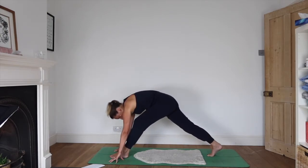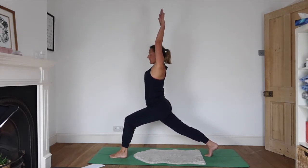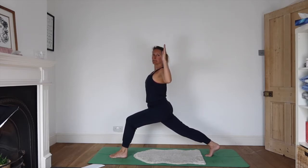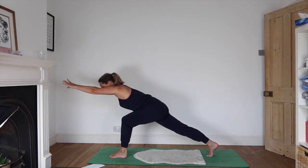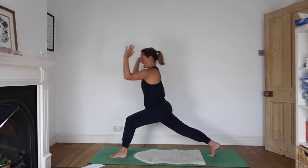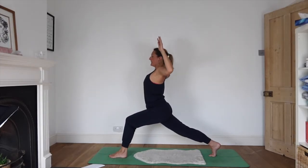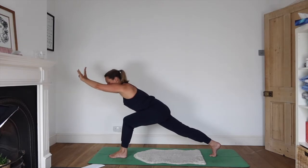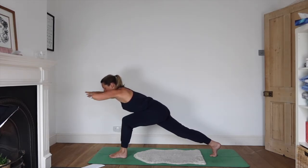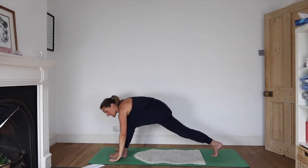That's the last one — now bend that front knee, come down low, inhale reach your arms up. Coming into cactus as you exhale. Inhale, draw the elbows back and look up; as you exhale, eagle wings coming forwards. Inhale as you come up, exhale as you come forwards. Inhale as you come up and exhale as you come forwards. Inhaling up, and this time exhale all the way down to the ground, stepping back.